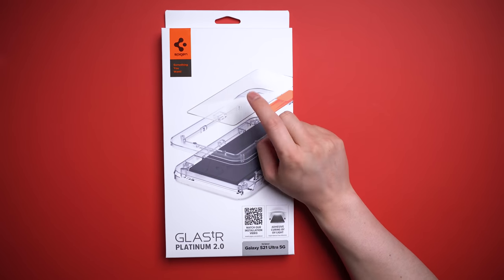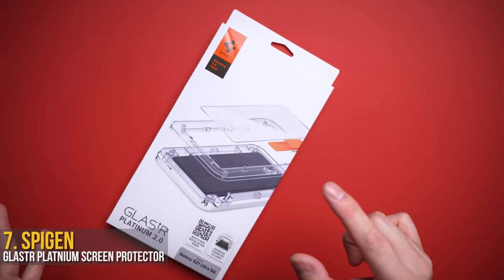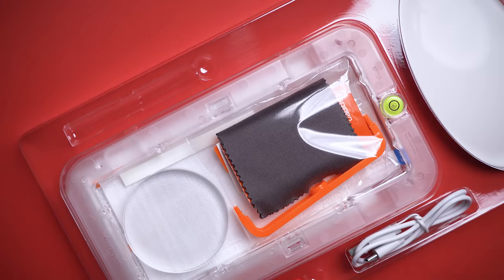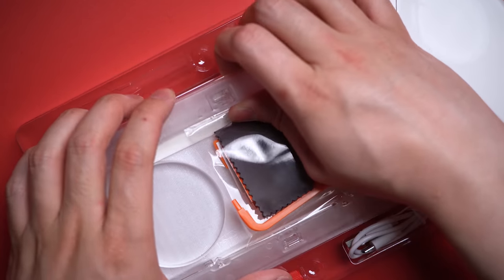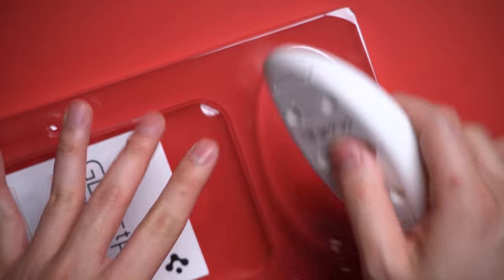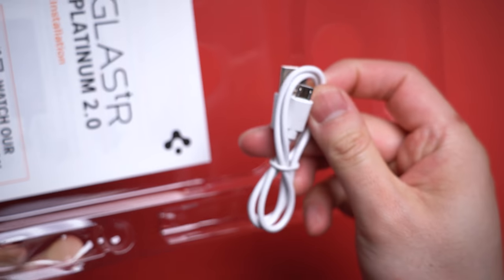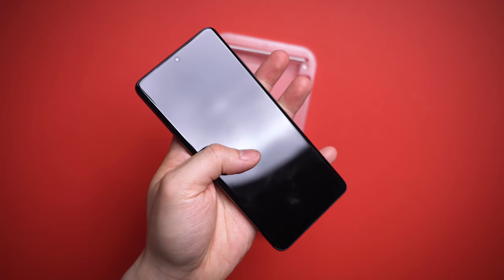Now given we stare, touch, and in general feel the screen up all day, the logical next step is to keep that protected too. Enter Spigen and their new Glass TR Platinum, which looks a little intense but well worth it in the end for a proper fit. This isn't new and they didn't invent this tech, but Spigen is a brand I trust to just get it right. They provide every doohickey you need to get set up with fairly easy to follow instructions. This isn't a tutorial, but a quick overview of how easy it is.